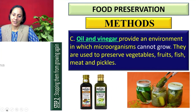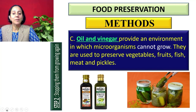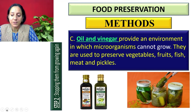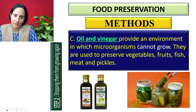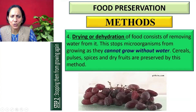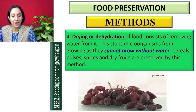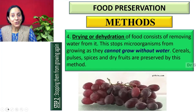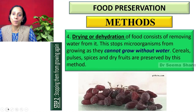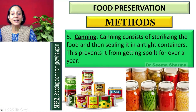Next are oil and vinegar. They provide an environment in which microorganisms cannot grow and are used to preserve vegetables, fruits, fish, meat, and pickles. Next is drying or dehydration, which leads to gradual removal of water and drying up of food items. Drying and dehydration is also one of the methods of food preservation.